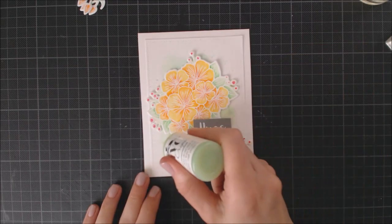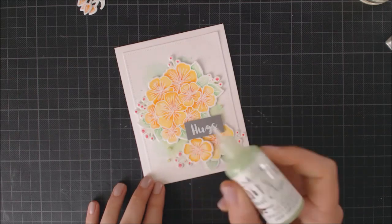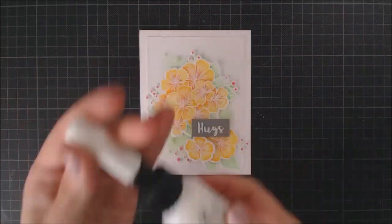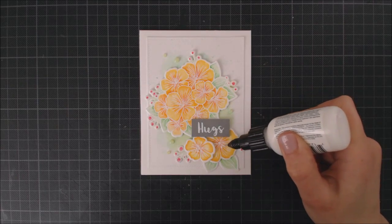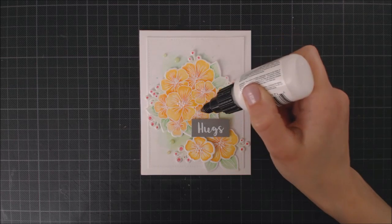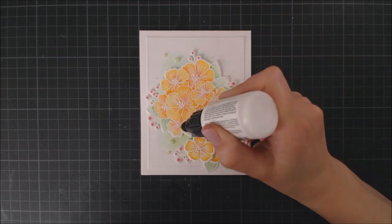To finish off the card, I'm going to take my Nuvo Crystal Drops in Key Lime — one of my favorite colors from the Nuvo Drops — and add some drops here and there to the background. Then I'm going to take my Pico embellishment in white and add little dots on the center of all the flowers. This will pick up some of the color and dry in different shades of yellow and orange — I discovered this by mistake, but I'm very happy I did because I really like this effect.